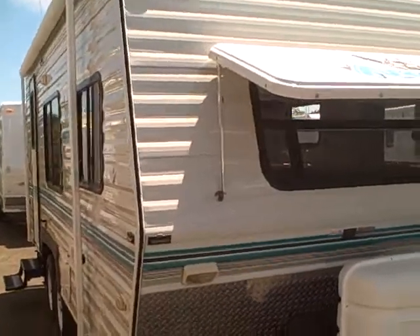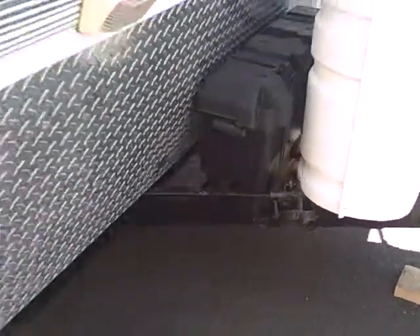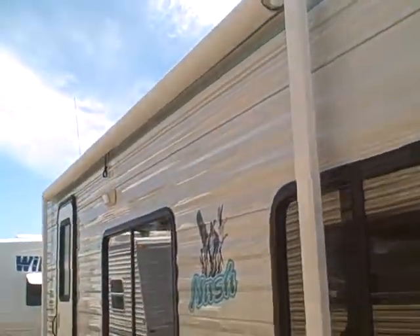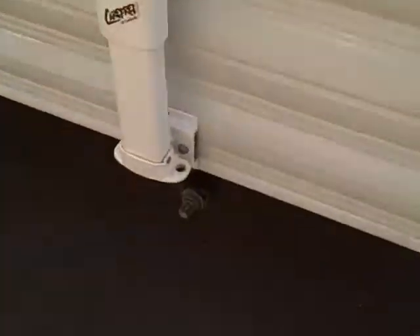Aluminum exterior, extra insulation on this trailer, fiberglass rock guard on the front, as well as diamond shield, LP tank cover, dual battery boxes and saddles already on it if you happen to have a weight distribution hitch. It's got levelers on both sides, awning across the top, tinted glass. You can see the graphics are in really good condition. It's got suspension jacks on all four corners.